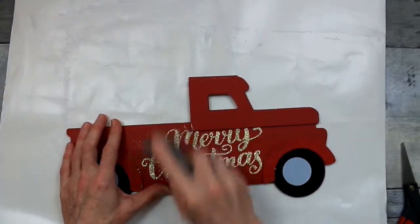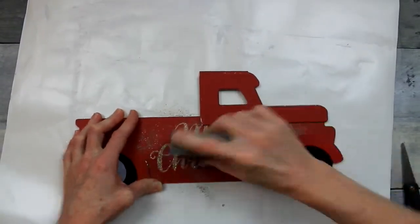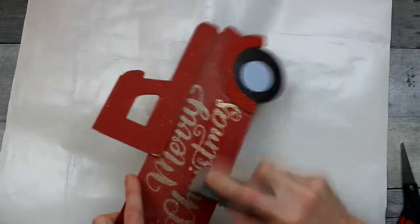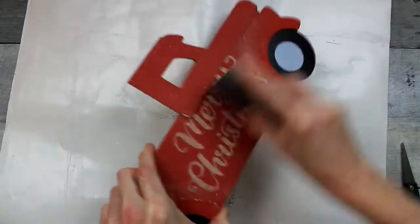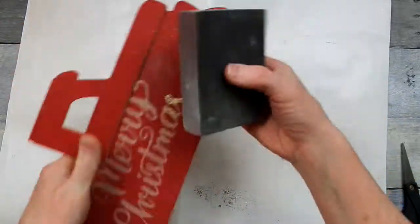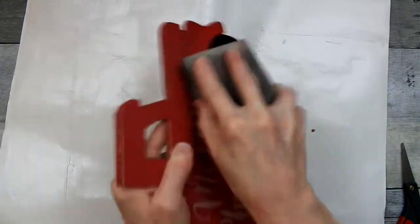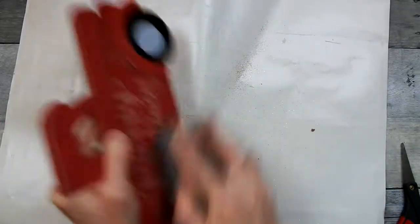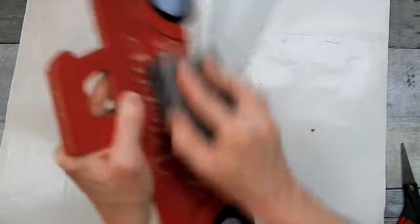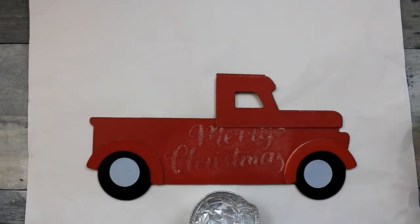If you do not sand off this glittery textured 'Merry Christmas,' it will show right through any paint you use — that includes chalk paint. So you need to get your sanding block; this one came from Dollar Tree, and go to town on it. You want to try to get that as close to the surface as you can, as smooth as you can. When I finished, I did have a little bit of texture left next to that wheel over there on the S of Christmas, but it's not too bad. I think I pretty much covered it up.